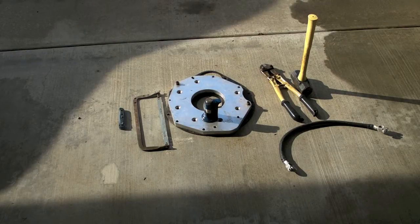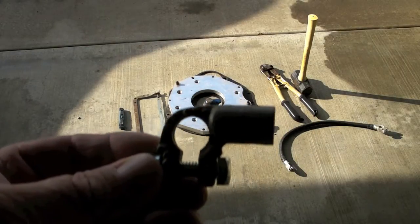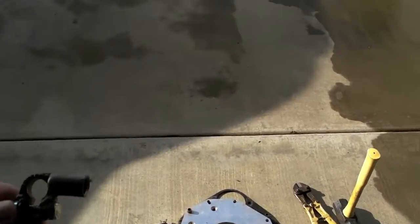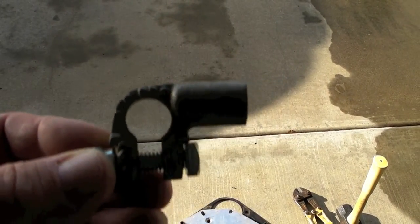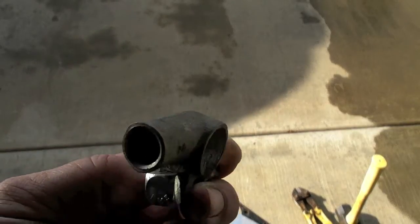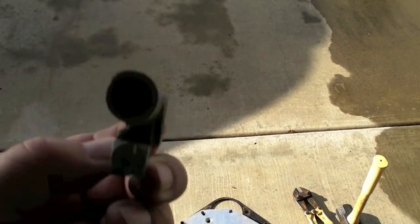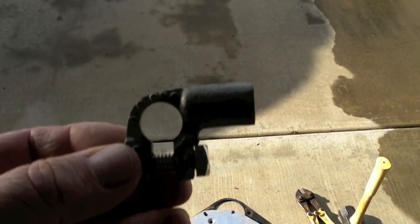Once again we're back doing a battery crimp, going to do one a little bit different this time. It's going to be with the cast type copper lug to see if it works with the hammer crimp. It's just a test. I'm not expecting to get real good results with this style because it's cast, but we'll see.